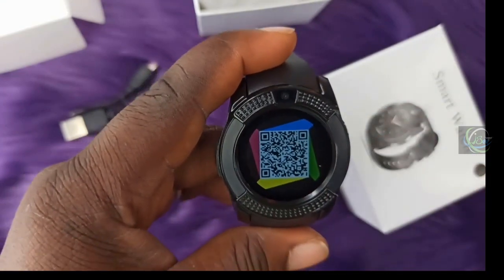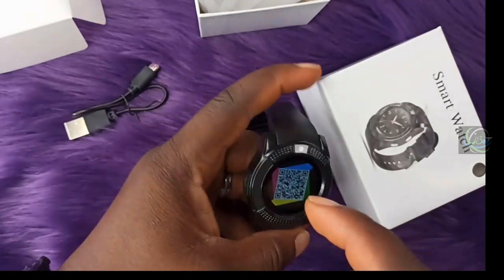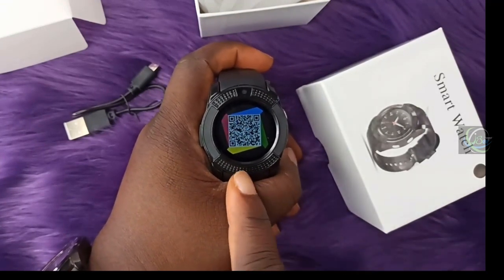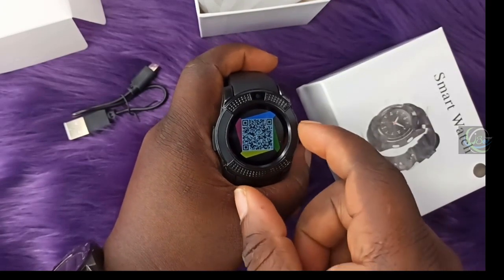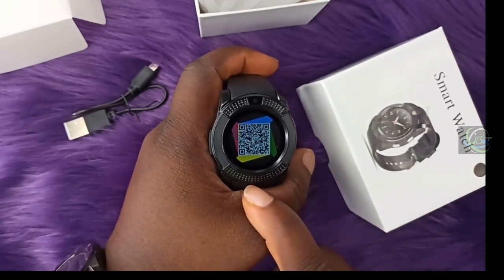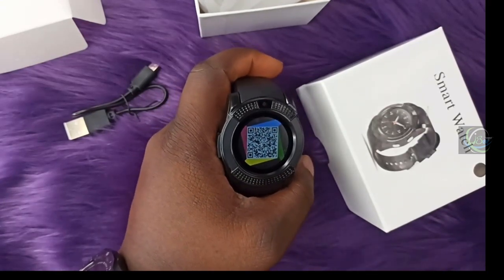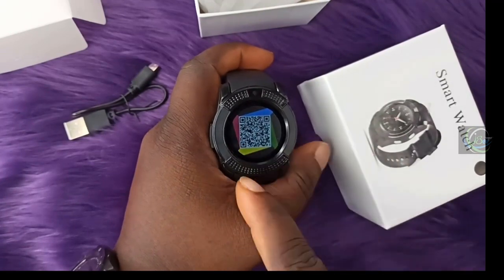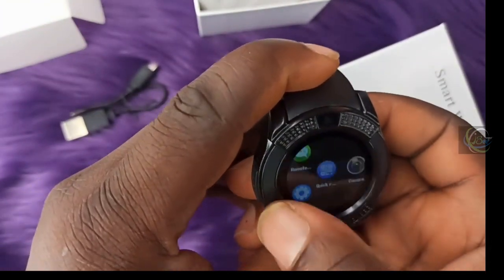The next thing is the QR code. Scan this QR code to connect this smartwatch to your smartphone. Scanning it will take you directly to the link to download the companion application. If you do not have a barcode scanner, go to the Play Store or iOS App Store, download a barcode scanner, scan it, and it will take you to the download link.